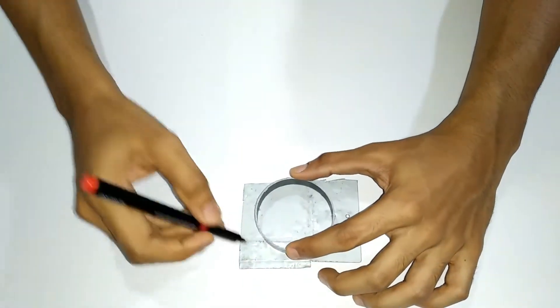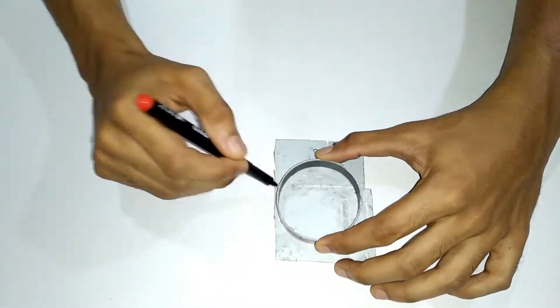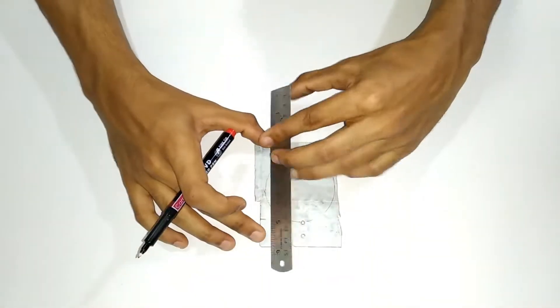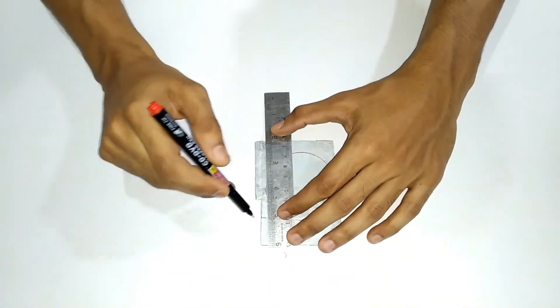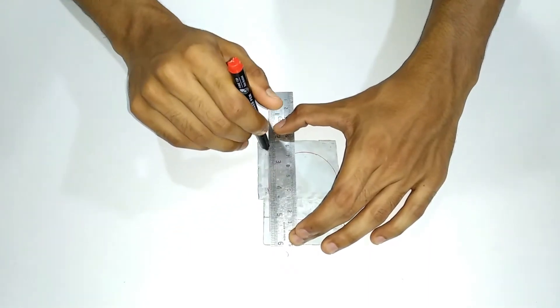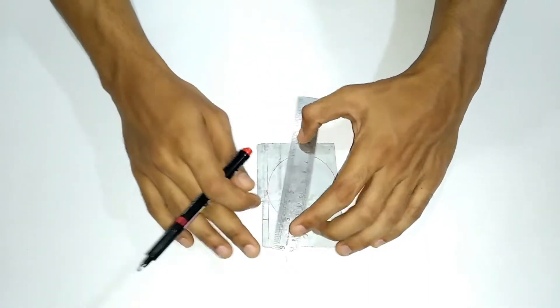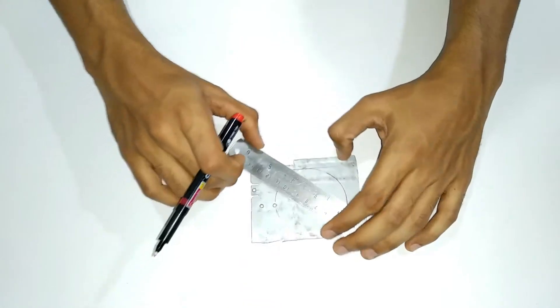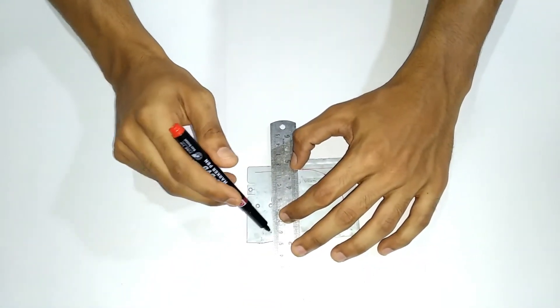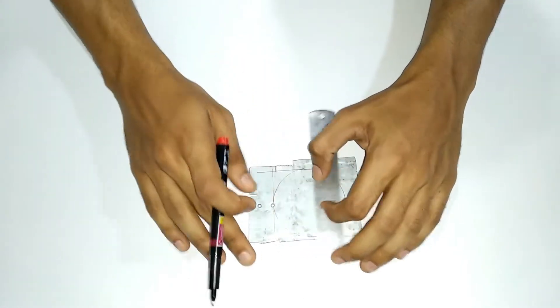I will mark the sheet. I will mark it in the video.